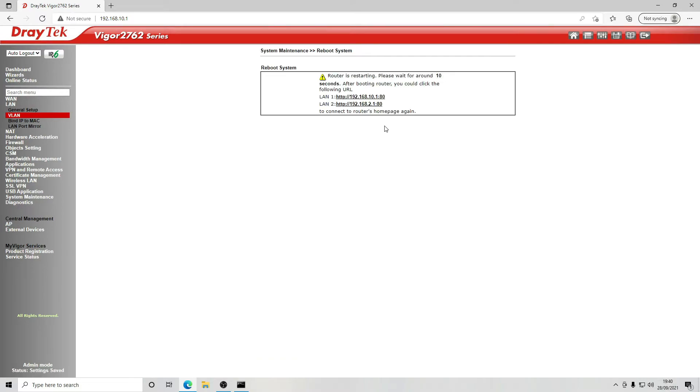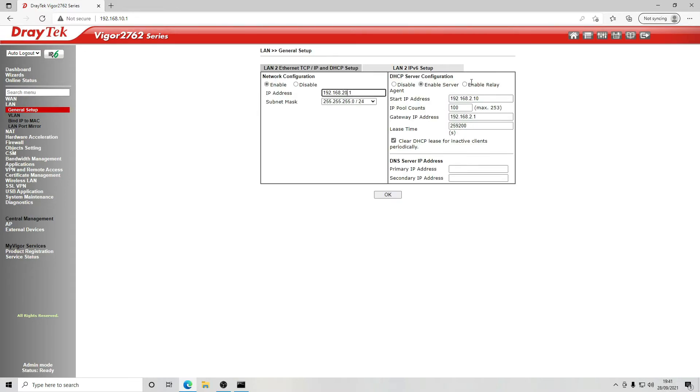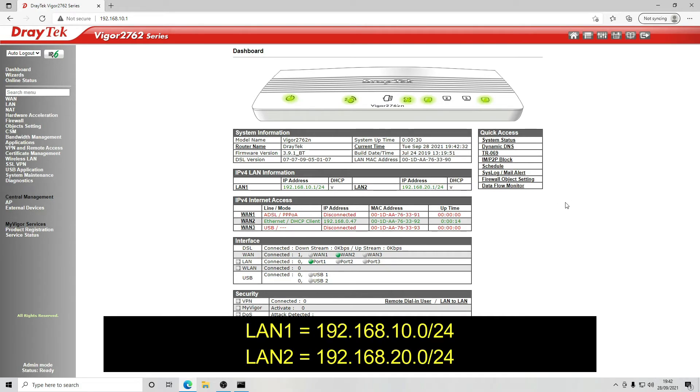We enable that subnet and let the router reboot, then reconnect. We can now see LAN 1 with its IP subnet and LAN 2 with its IP subnet. We want to change LAN 2's subnet, so we go back to LAN > General Setup, select the details page for LAN 2, and set it to subnet 20. DHCP scope start set to 30, IP pool count to 200. Click OK and reboot. LAN 1 is now 192.168.10.1/24 and LAN 2 is 192.168.20.1/24.